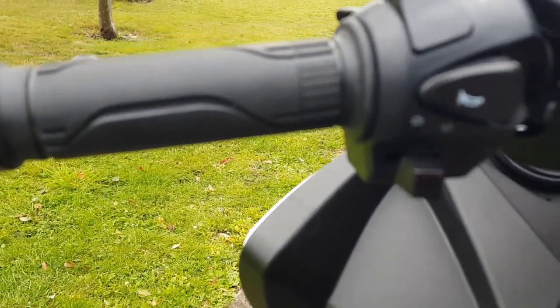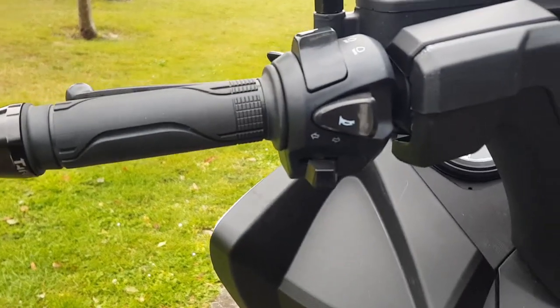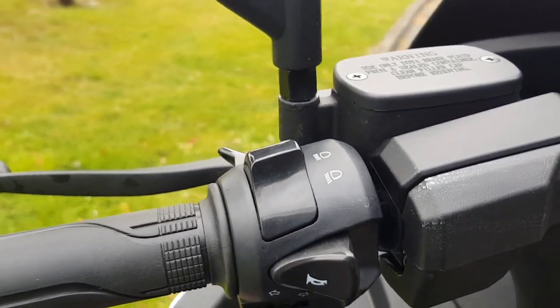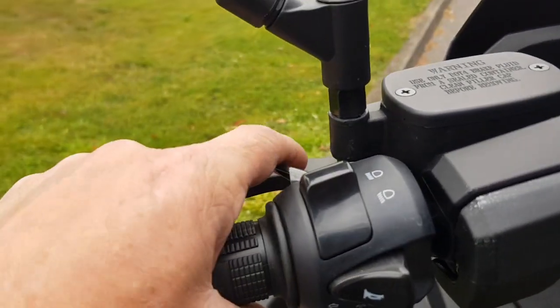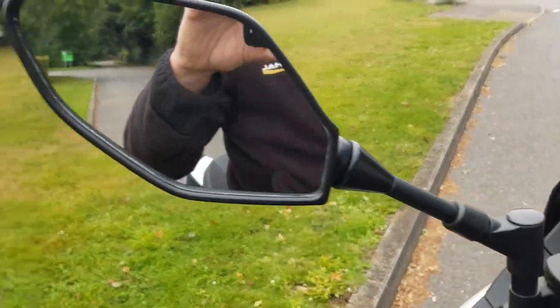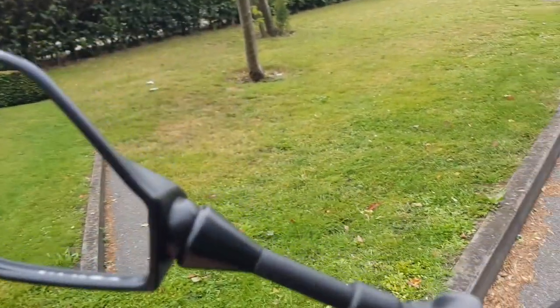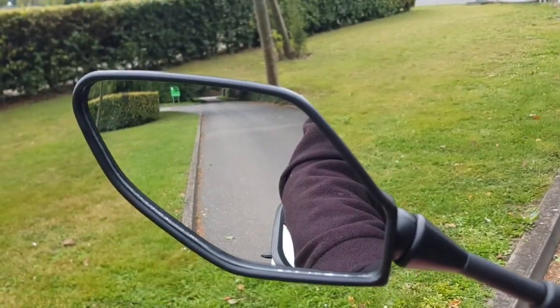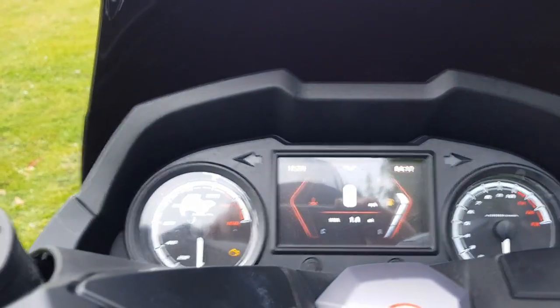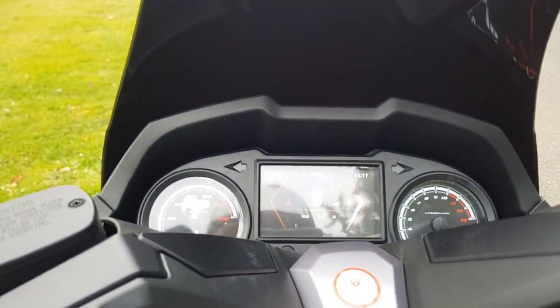On the controls you've got the start button, hazard lights, and kill switch. The layout is slightly reversed on this one: indicators at the bottom, horn in the middle, and at the top you've got main beam, dip beam, and a pass light to the rear. The mirrors are very wide - seated, you have an excellent view of the road behind.